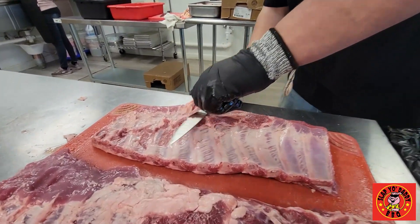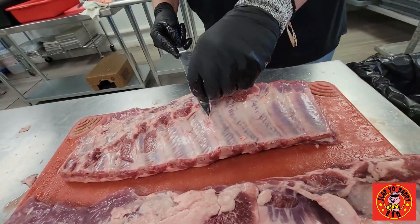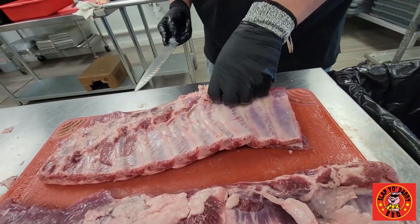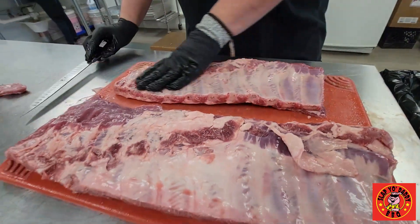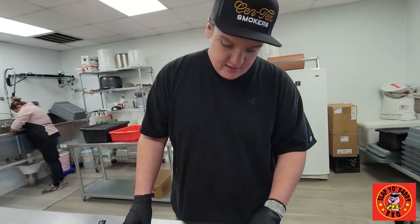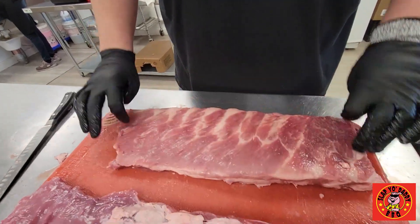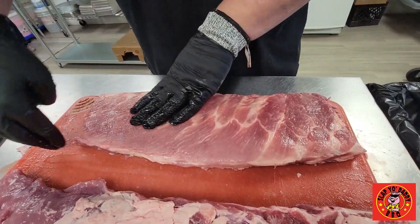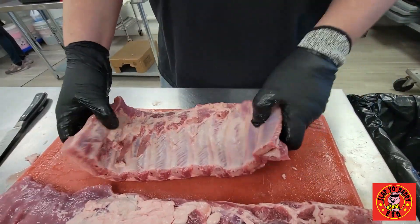I see some of this down here that probably needs to come off as well. A lot of people take off the membrane off the back of the ribs. We don't do that. We cook them at a specific temperature in a certain way that the membrane is basically impartial to the cook, so we'll go ahead and leave that on there. I knocked a little bit of extra flabby stuff off here, but I'll give you a better look at that on this next one.